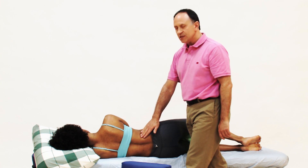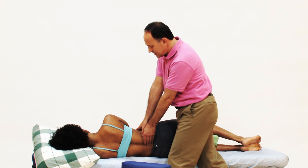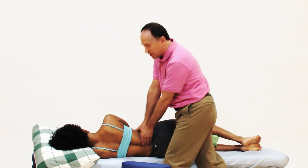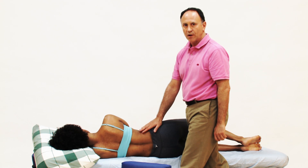The advantage to the side-lying position is I can use my body weight to simply drop down into the QL, so it's a very efficient position to work the muscle.